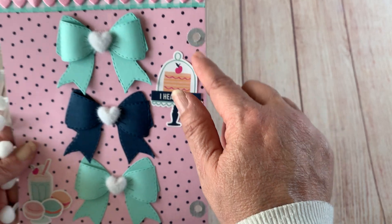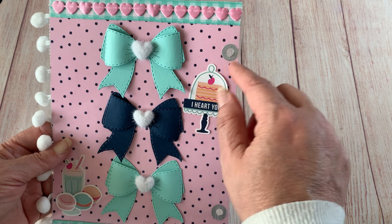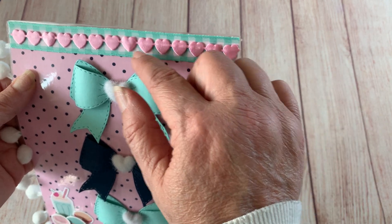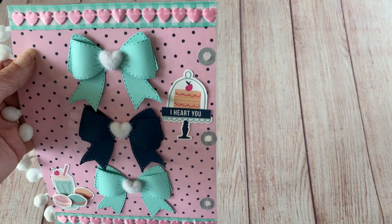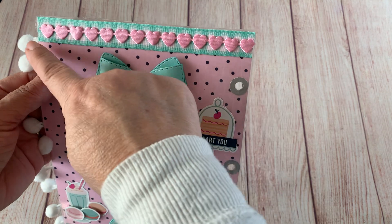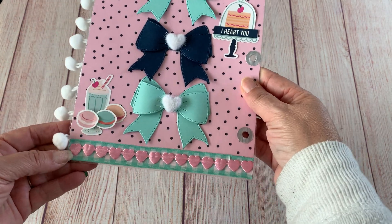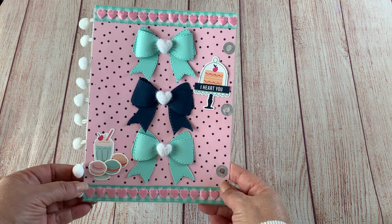I also used page enforcers that I got from Dollar Tree and colored them with the Dollar Tree silver metallic pen. On the top I have this ribbon — I don't remember exactly where I got it, but I think it was from one of my local craft shops. Then this heart trim I got from Walmart last year, and I did that on both the top and the bottom.